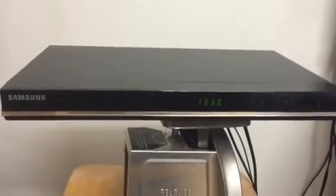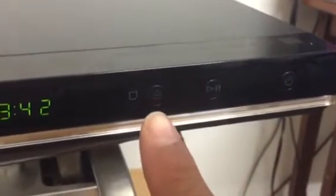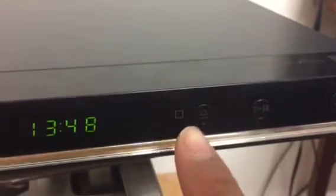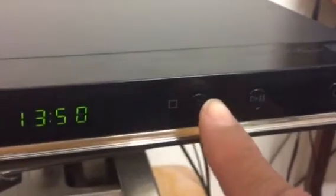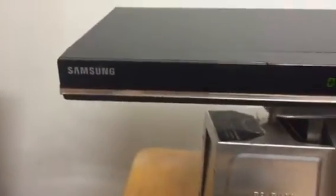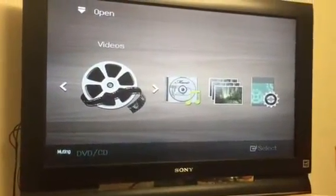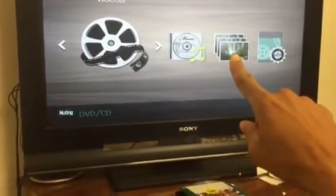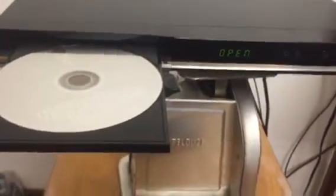I just want to show you that this product is a fully functional product. Just want you to take a look at these two buttons right here. I want to include that this listing does not come with the remote. All you can do without the remote is pretty much eject. I'm going to hit the eject button real quick — that's the stop and there is open. Just to show you that there is a disc in there. We have a monitor right there.